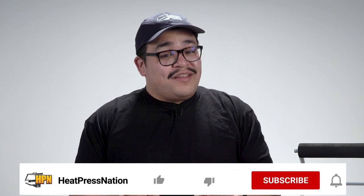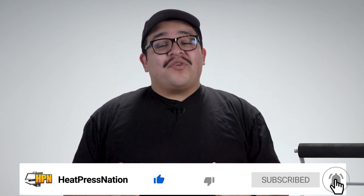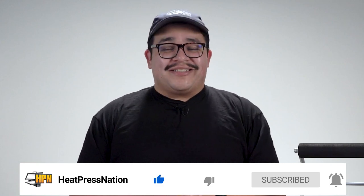Now, if you enjoy our tutorial videos, live episodes, and all that we do here at Heat Press Nation, be sure to like this video and any others from us. For keeping up to date, don't forget to subscribe to our channel and ring that notification bell to catch all the new stuff from us as it releases.